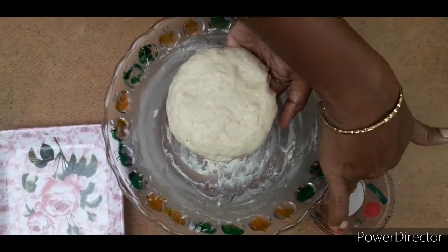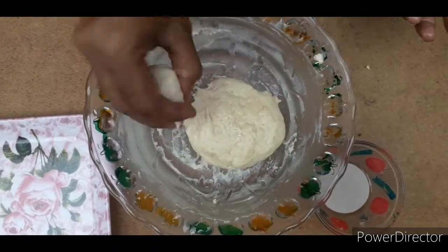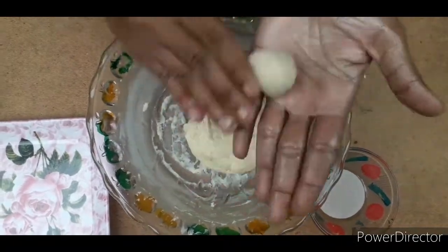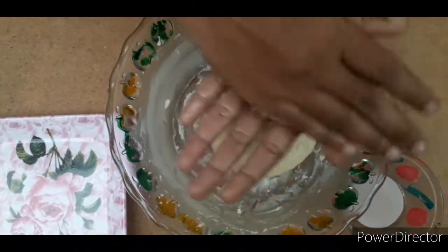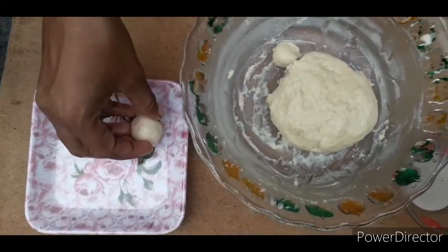I will make a little space for the sauce. I want to make a little more space. I will remove the sauce from the sauce and make small balls.